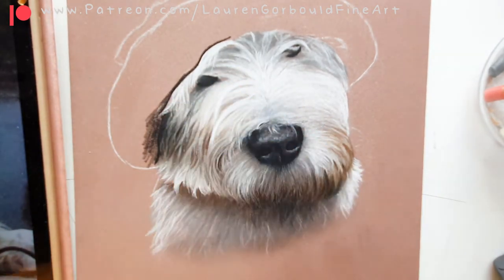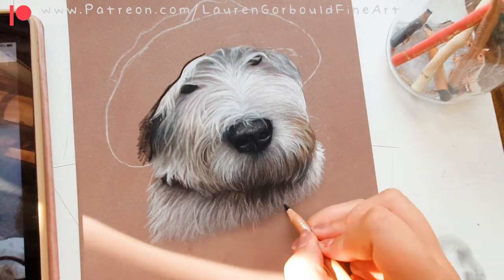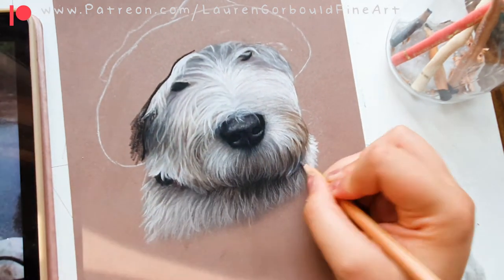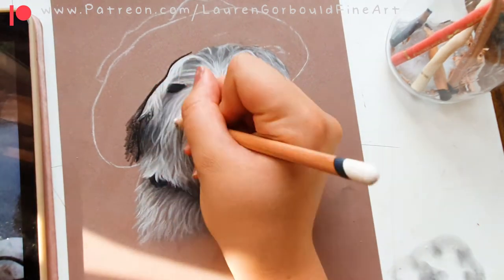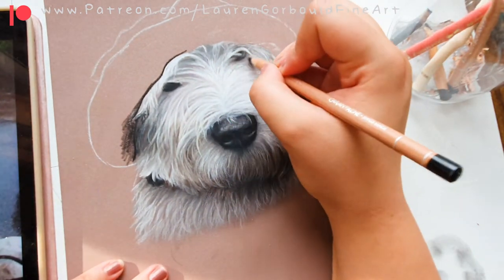I kept my pencils super sharp — blunt pencils aren't going to be the best for really fine hairs. Around his mouth area the fur actually did go a little bit brown, which was quite difficult to blend into the white, but I'm happy with how it turned out and that was all down to the coloured pencils.